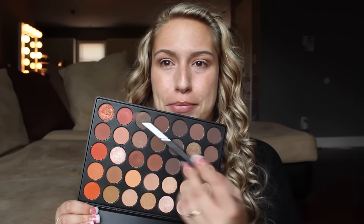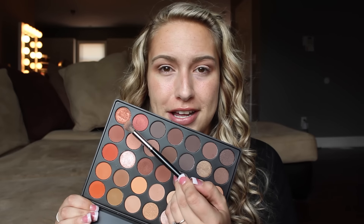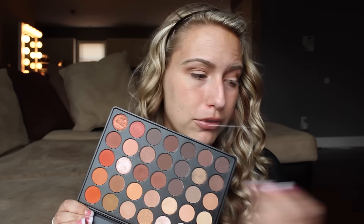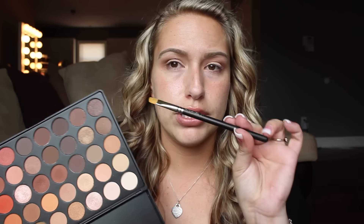Now we're going to take this beautiful color right here. This is the color that's very similar to Makeup Geek Flamethrower. So I'm going to take actually a MAC 242 brush just because this brush is really ideal for packing that color on. I'm going to go ahead and get a good amount on the brush.